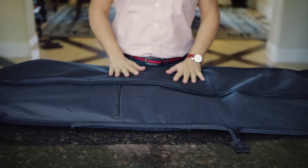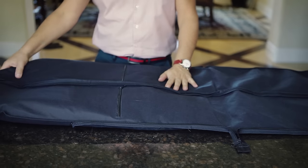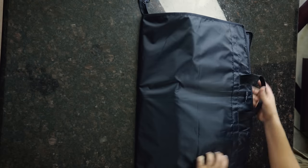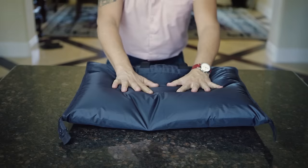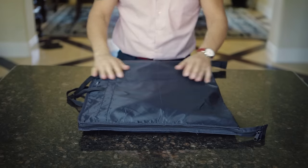One more thing you can do if you have a nice travel garment bag like this — this one's from Suit Supply. My suit is in here on the hanger. You're basically folding the hanger end over, then fold the bottom half over. It's got zippers all the way down, handles on it. You can just carry this, or you can lay it flat down in your suitcase right on top.